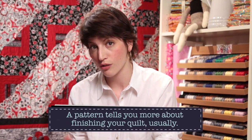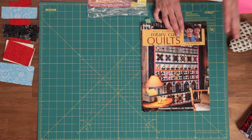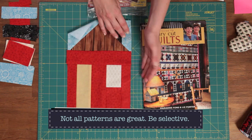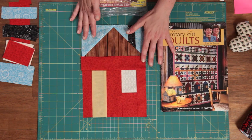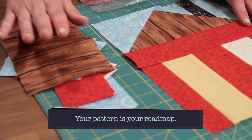Your pattern will also tell you about the binding and the backing, and it might give you suggestions for quilting your quilt as well. All of that information is in the pattern, and if you have a good pattern from a name you can trust, you should be in really good hands. Just go back to your pattern again and again. For example, these little schoolhouse blocks — all these pieces — there's never any guesswork. It's all in the pattern; you don't ever have to guess at what sizes or colors you need.